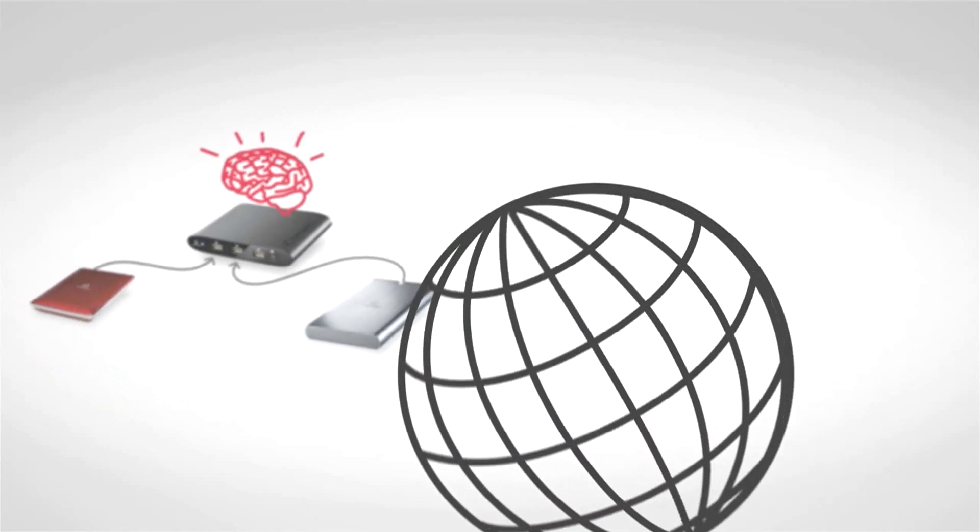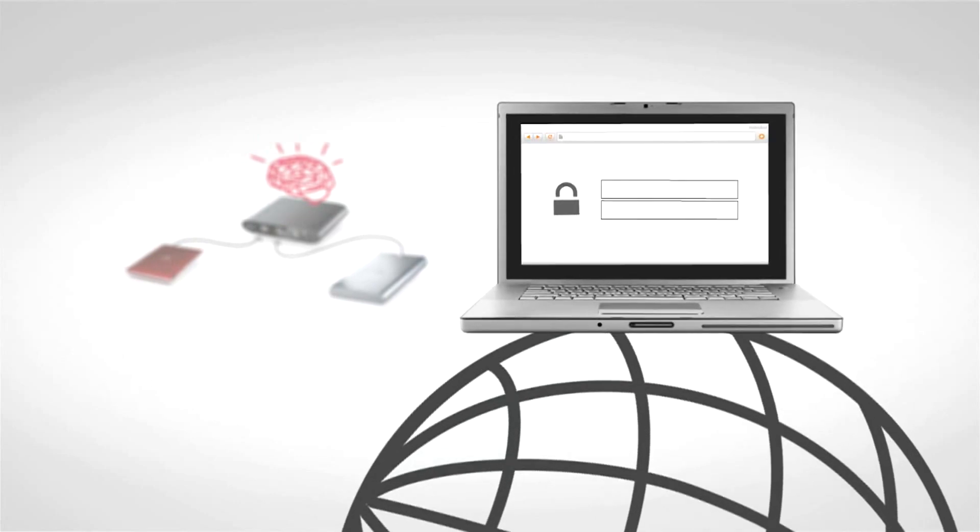This starts with the ability to access files stored on connected drives remotely from any computer with a web browser, by simply logging into a personal protected account.